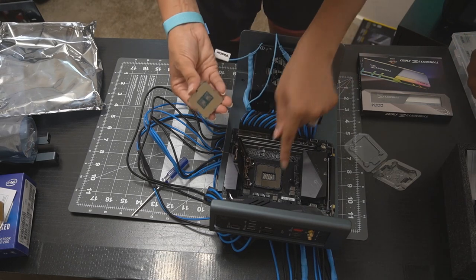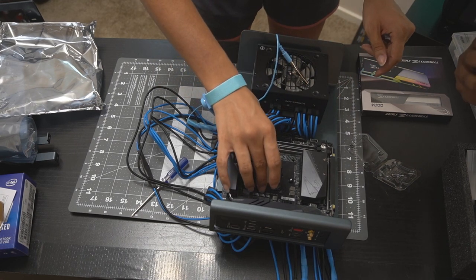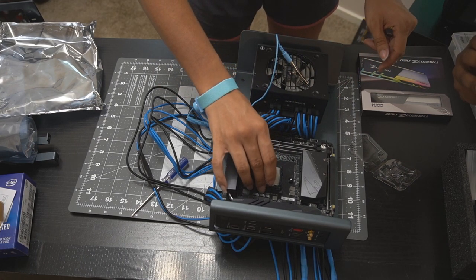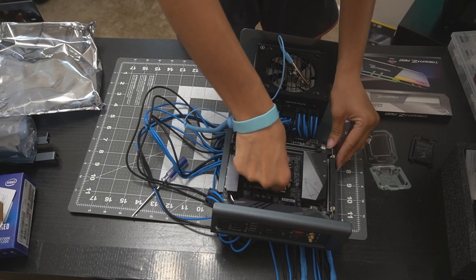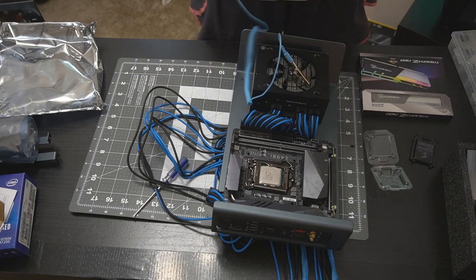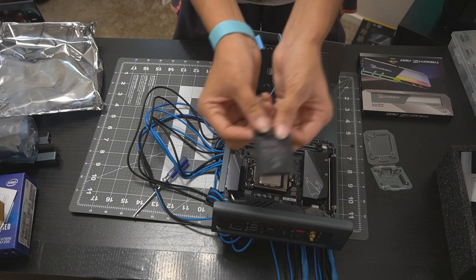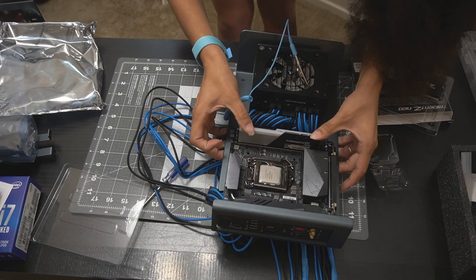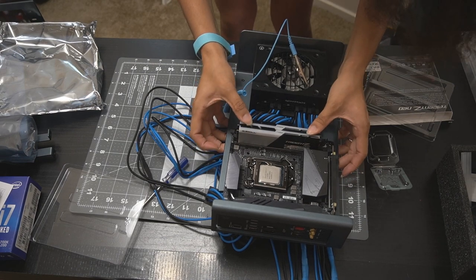Now for the fun part: line up the gold corner on your CPU with the gold corner on your CPU socket and place the CPU right on top of it. It's an Intel CPU, so it should just kind of float. Fun tip: please save the CPU socket cover just in case you need to return your motherboard for repair or returns — don't throw it away.